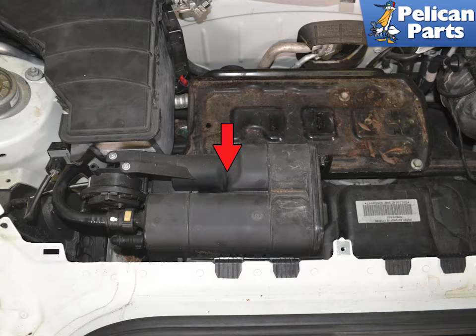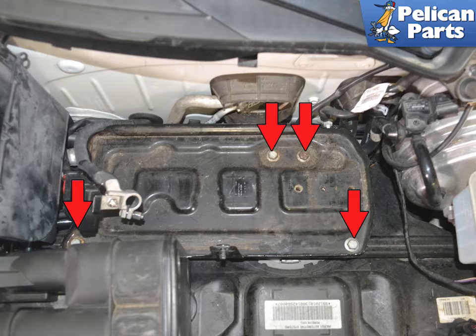The carbon canister is located in front of the battery, red arrow. On our canister, one of the hoses was attached to the bottom, so we needed to remove the battery tray to access the connection for that hose.